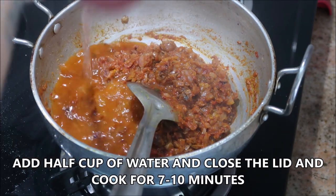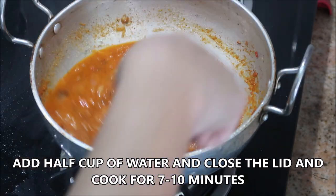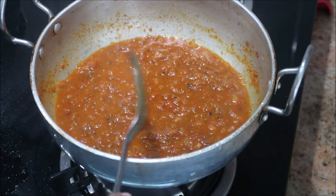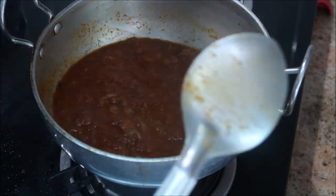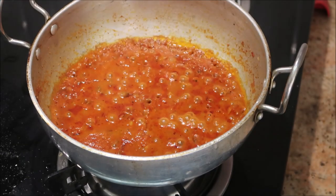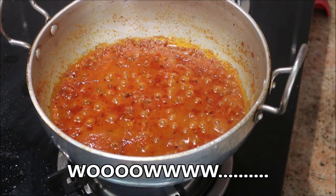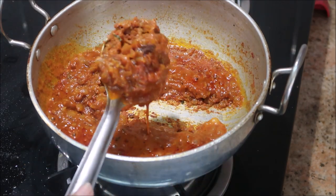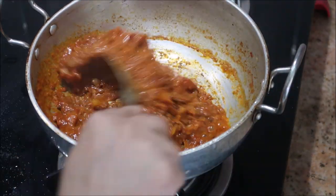Add half a cup of water, raise the flame to medium, close the lid, and cook for about seven to ten minutes — or until the oil separates from the gravy, which indicates that the gravy is ready. It's been ten minutes and the gravy is absolutely ready. It looks delicious! The oil separates from the gravy, which indicates it is ready — as you can see, the texture is so good.